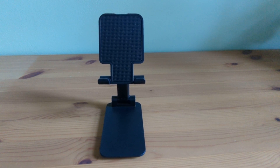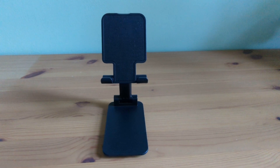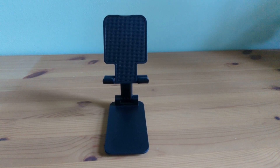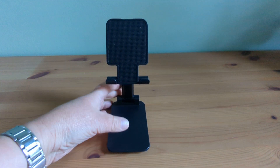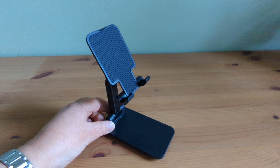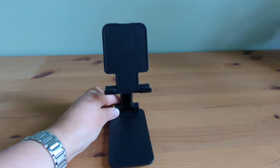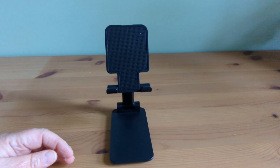Hi, Debbie here. Today I'm going to be reviewing the Tuck Cherry phone stand, which I recently purchased and it has become my go-to accessory for hands-free convenience and comfort. First off, I was impressed by the sleek and modern design of this stand. It's compact, sturdy and lightweight, making it super easy to carry around wherever I go.